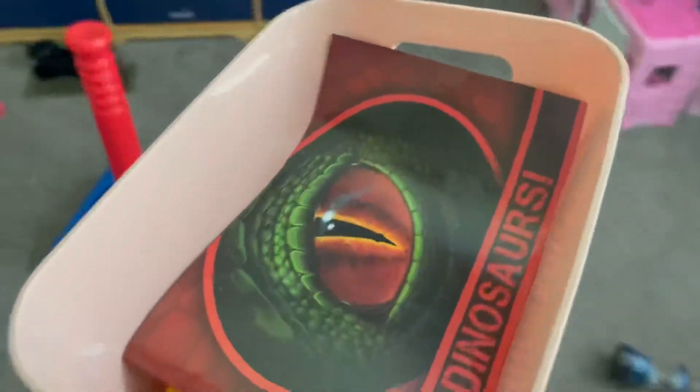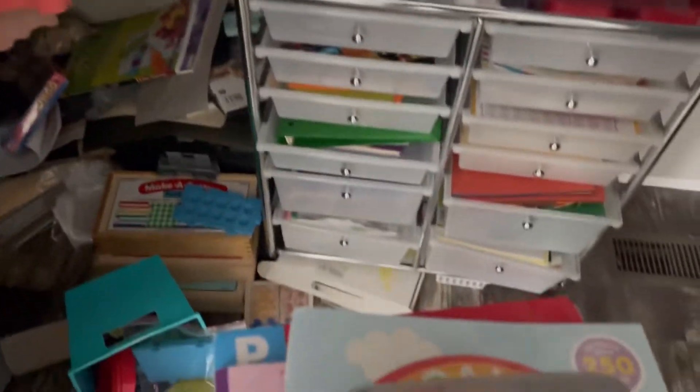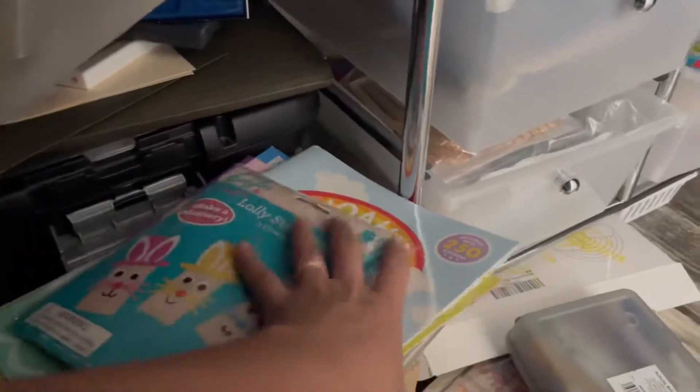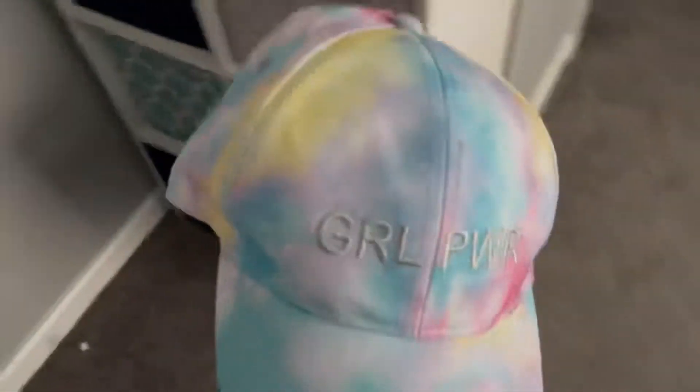As y'all can tell, this playroom is a whole other video in itself. All of my homeschool stuff is in my closet, and as you can tell it is a hot mess — but that's where I can put it right now. I want to get a big bookcase to be able to organize all my homeschool stuff, I just haven't gone and picked one up yet. So yeah, my closet is a hot mess.